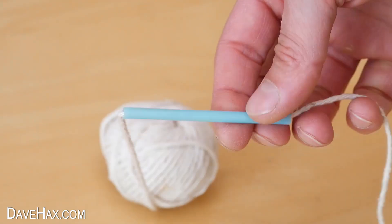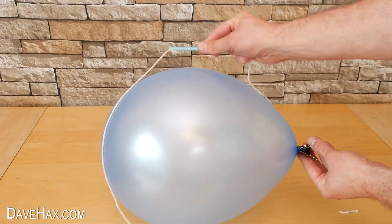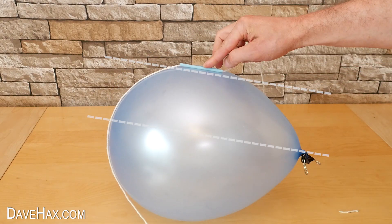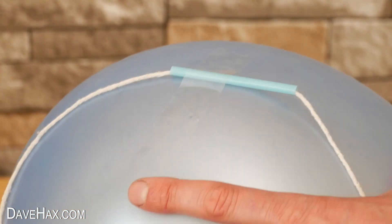And now we're gonna tape the straw to the balloon. We want to fix it on roughly parallel to the nozzle so the air coming out of the balloon propels it in line with the string. I used a couple of strips of tape to fix it to the balloon.